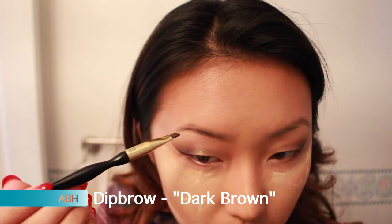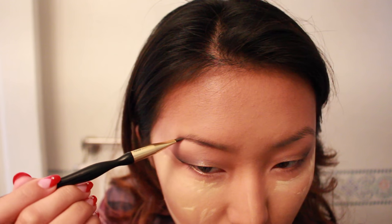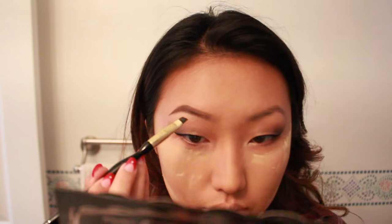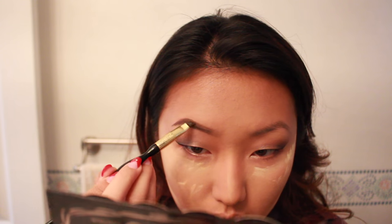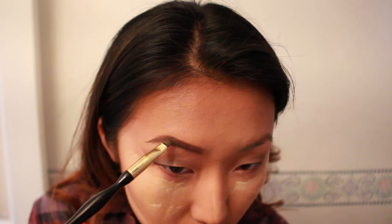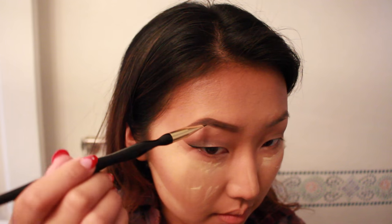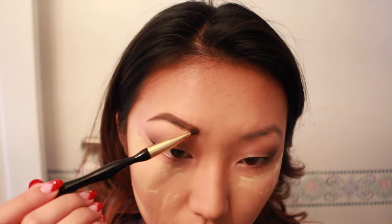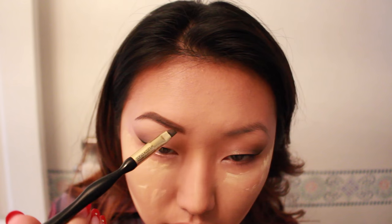It's brow time! I'm using Dip Brow today. I don't really like to use pomade or Dip Brow on a daily basis — I can't really work with it — but it is longer lasting so I do wear it for special occasions like this. I'm just doing my brows.